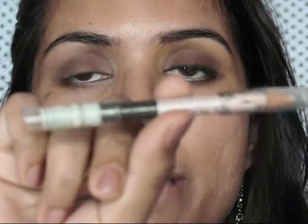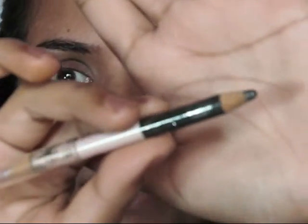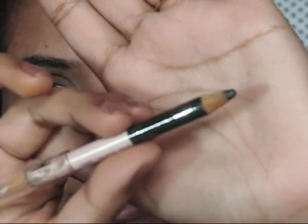Now I'm taking my Oriflame duo eye pencil. First I will take the black color — it has some shimmer in it — and I'm just going to apply a liner with this pencil.